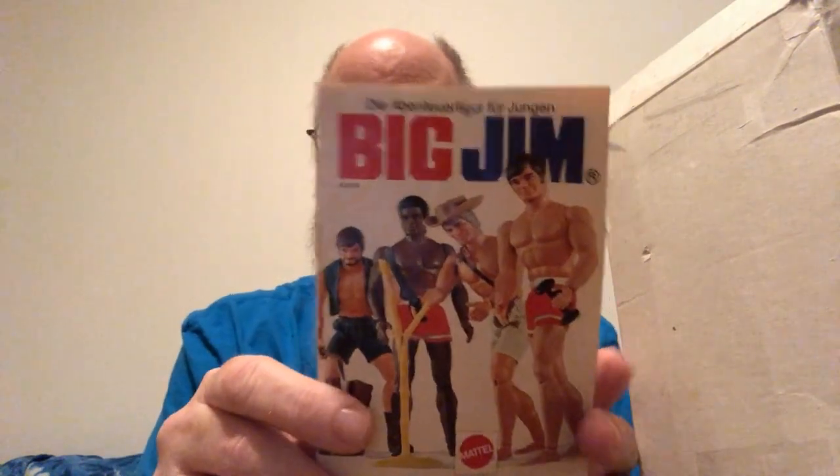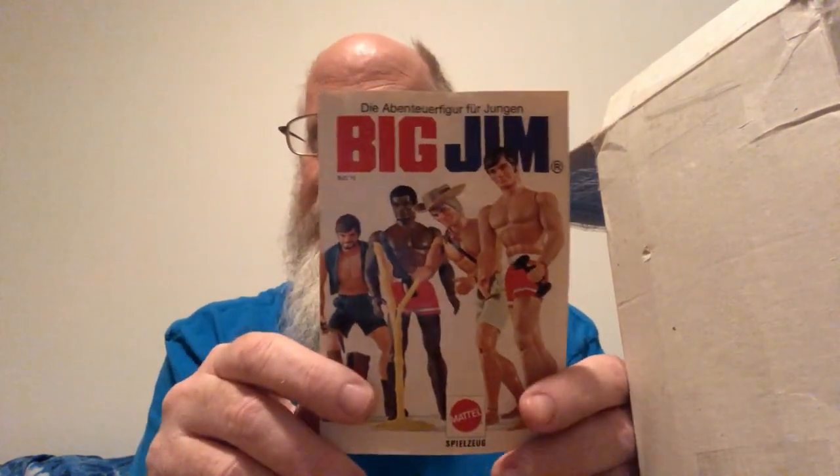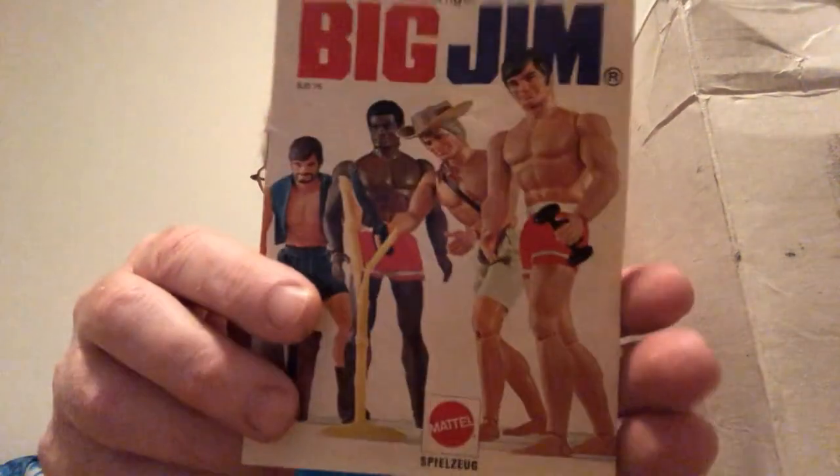First thing on the top is right here. This is actually German — it's a German booklet that you would get when you opened up your package, like in boxes and all that. And it's a big toy catalog of sorts. Check it out, it's very cool. That alone is pretty awesome. There's the back of it. Very cool.